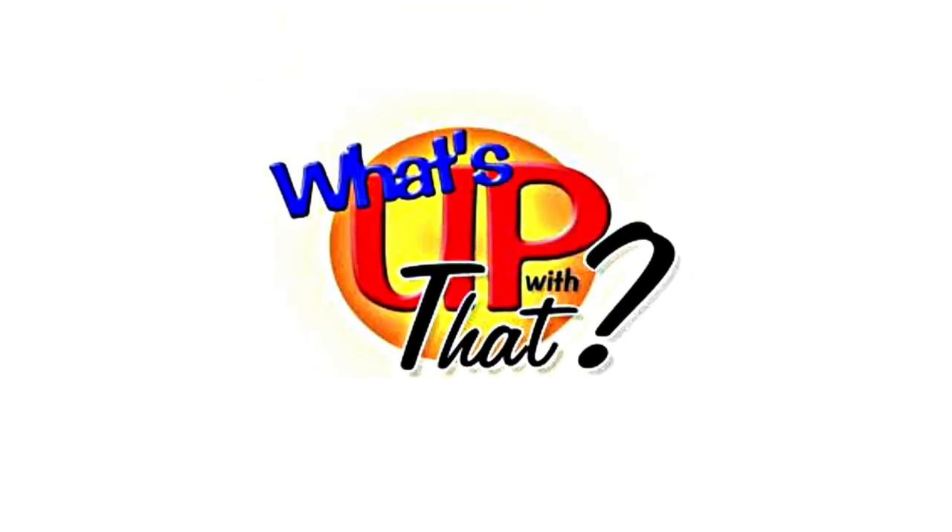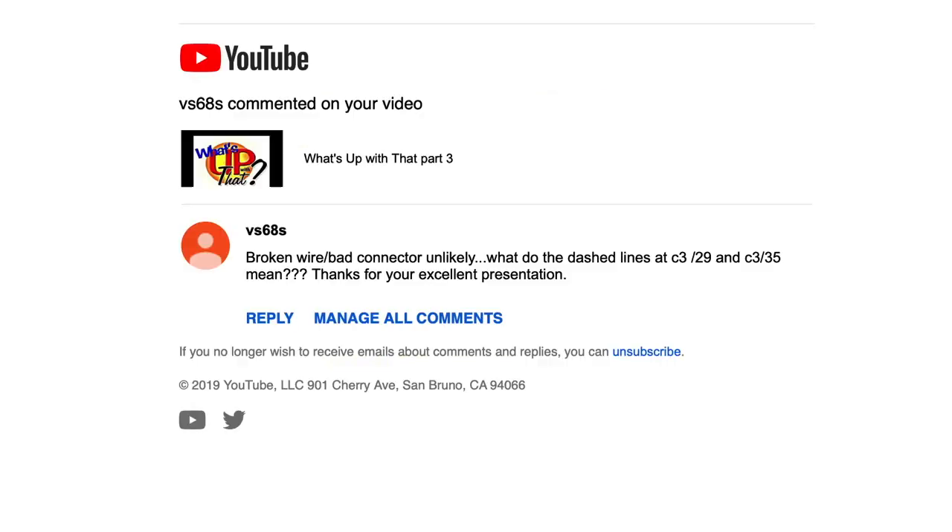Here's a quick follow-up. Sometimes after I post a video, I get a good question from somebody and I realize that there are probably many viewers out there that have the same question, and the answer would be really helpful. So this is just a quick response to one of those questions.